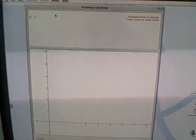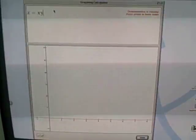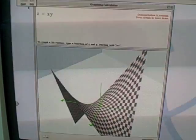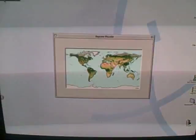The graphing calculator does 3D graphs. There's also the puzzle and a simple sound control.